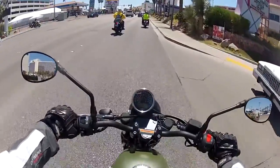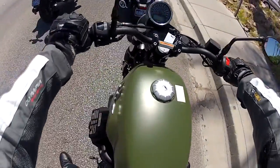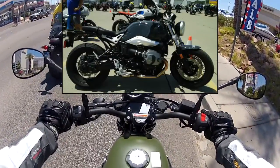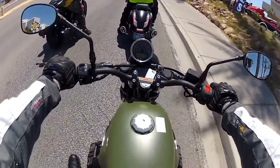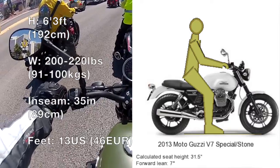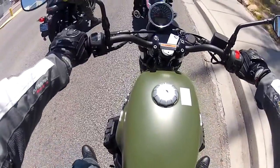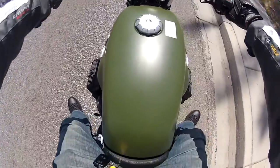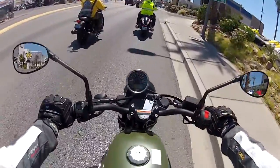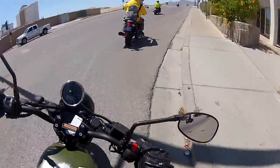One thing I noticed initially as I squeeze the throttle is that this bike is very punchy and feels very light. I'm surprised — this bike feels lighter than the R9T Pure, which this bike competes with. It feels small, like I'm riding a 700cc bike. Ergonomics check: I'm 6'3", 200 to 220 pounds, and I'm completely flat-footed in cruiser style. But the pegs touch my calf area. It feels basic, very classic — like I'm riding a scale-sized Harley.